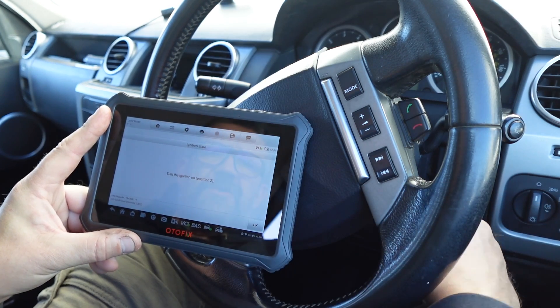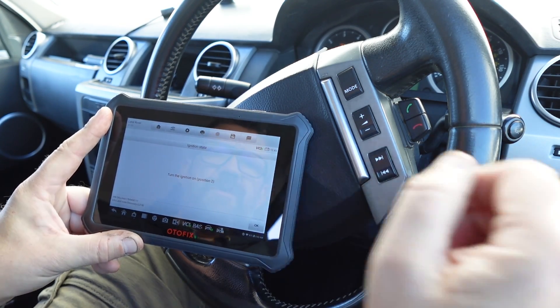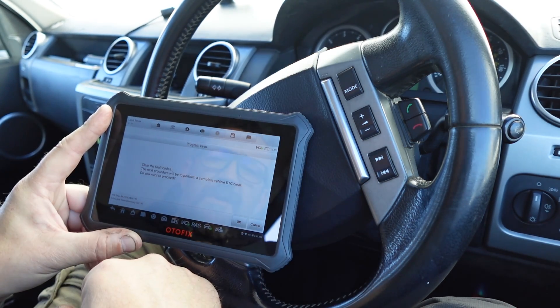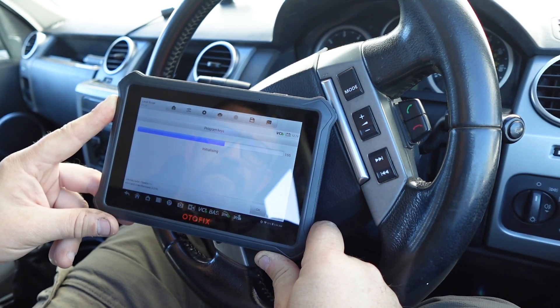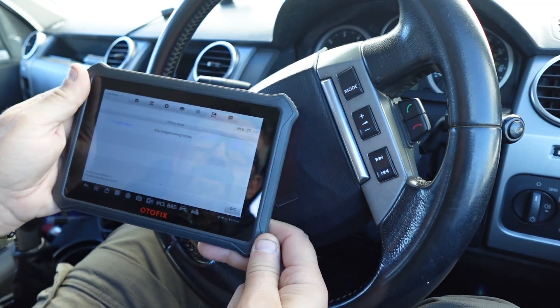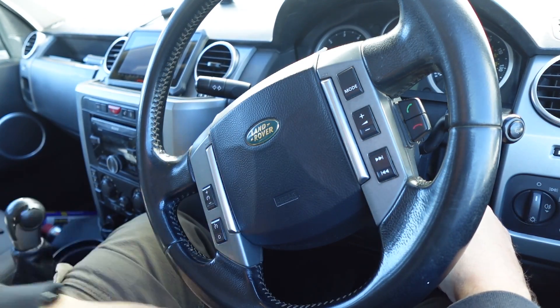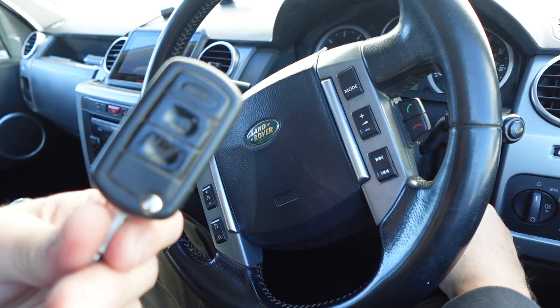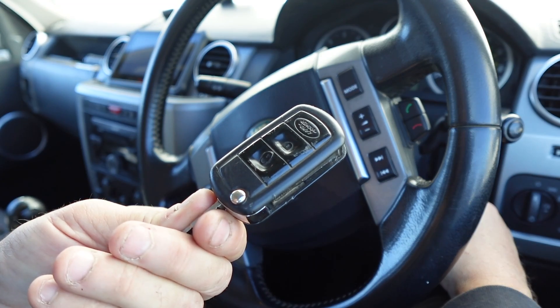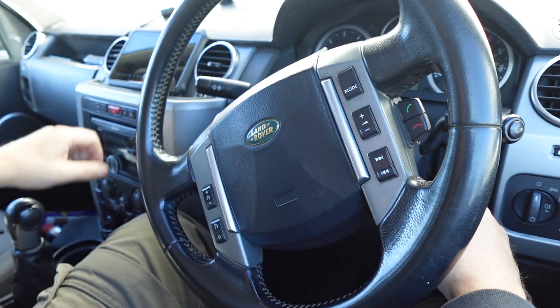Turn the ignition to position two — so one, two, OK. Clear the fault codes. It says it's done. I don't think it is. Let's try and start the car. So this is our original key — you can see how worn and knackered it is. And we've got our new key in the ignition. Let's see what happens.